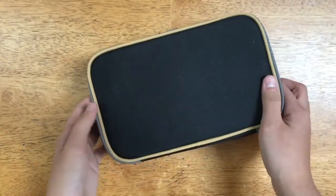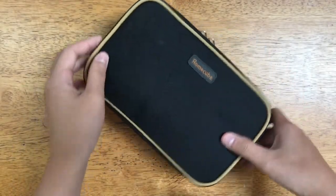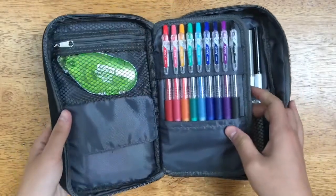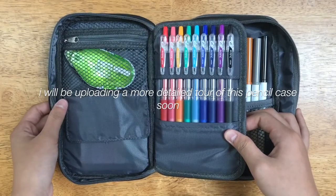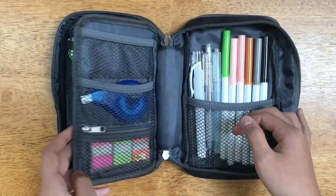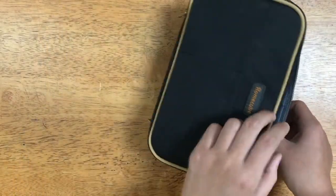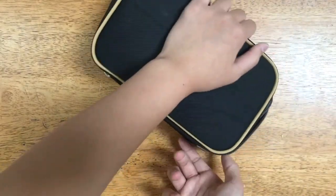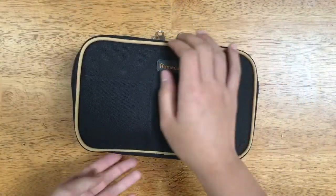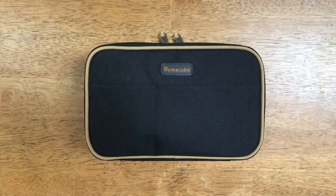This is what the pencil case looks like on the outside. And now for a little tour of my new pencil case: I have my Scotch adhesive roller in one pocket, my Pilot Juice pens I use the most often in the other pen pocket, and I have my white out, my tabs, and my Crayola super tips. That's it for the video, and I hope you guys enjoyed!